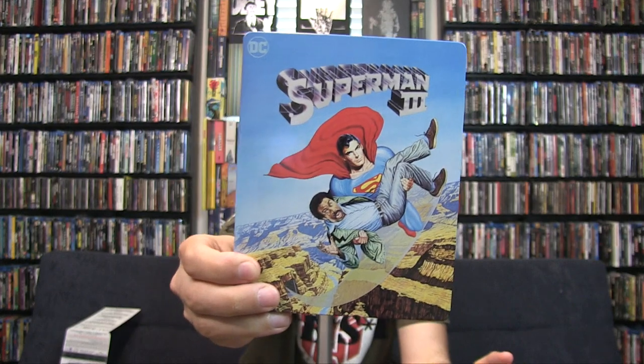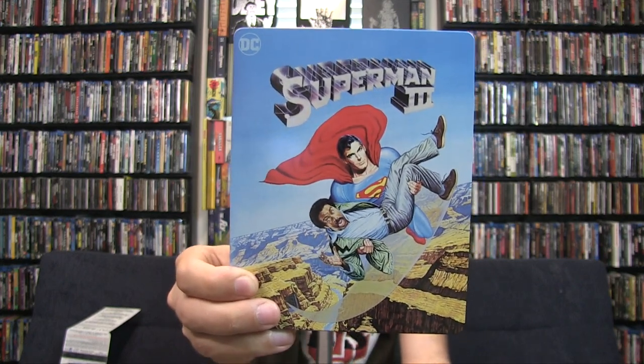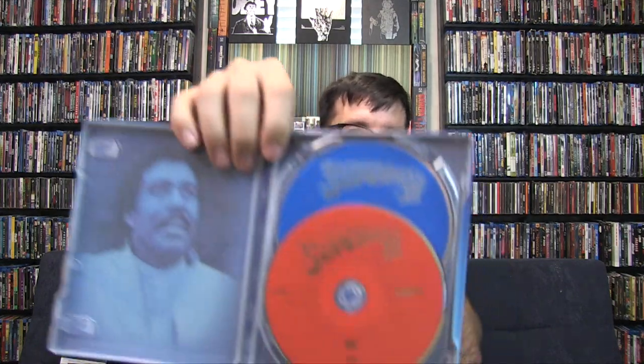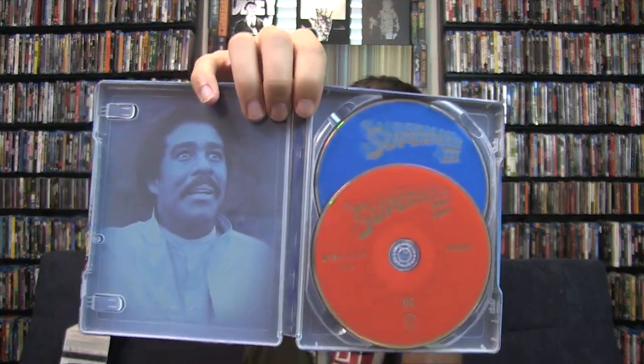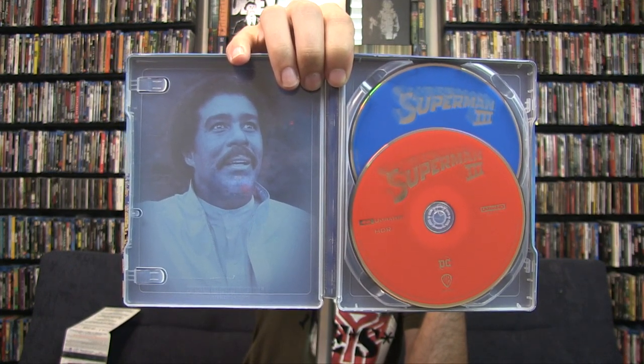Superman 3 - let's get this one opened up. Every single one of them is completely different, which is kind of fun. This one has a different style: while the first one was more simplistic and the second took almost clips from the movie, this one went more of the animated route for Superman 3. I kind of like this one the best out of all of them for the fun design. The interior is the same for all of them - same color discs and a still from a person in the movie.